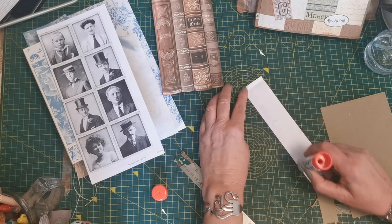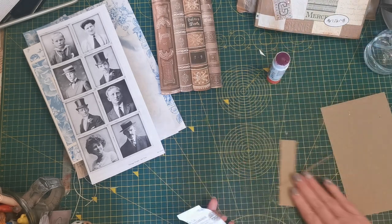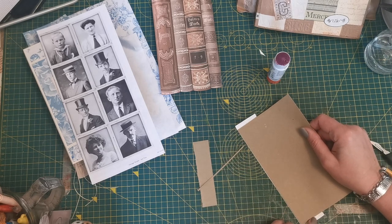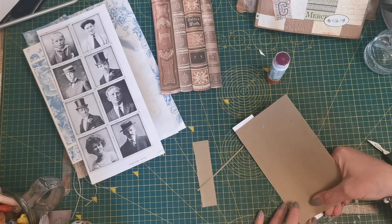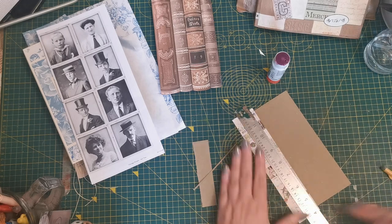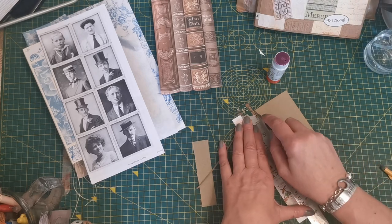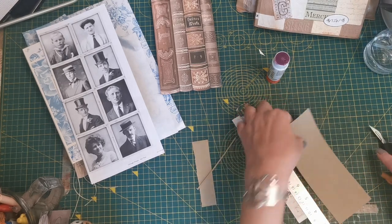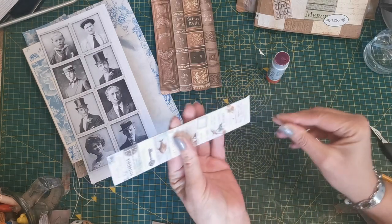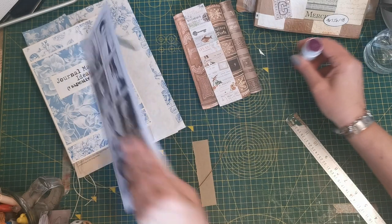So now I'm going to glue the back between the fold lines and we're going to put that on there like so. We're going to trim that. Obviously you could ink all these edges up if you wanted to spend a little bit more time. So that now folds there, that slips over there, and now we need our slider.